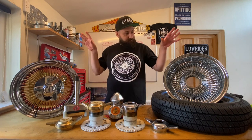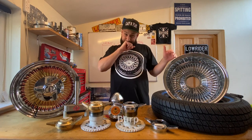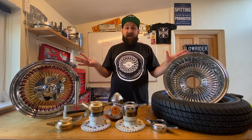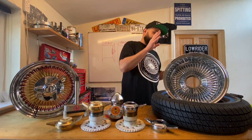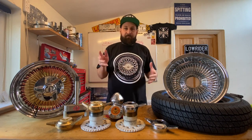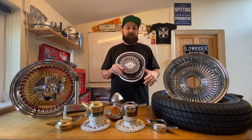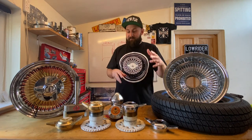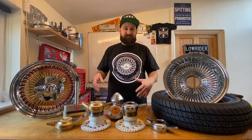Moving on to today's video, we're going to talk about wire wheels. We're going to try and explain a little bit, because although a lot of you guys out there know exactly what you do with a set of wire wheels and this will be like second nature to a lot of you, we get a lot of questions from people who don't tend to use wire wheels or have never used them, and they don't understand how some parts are interchangeable, or the different styles of wheels, and the different types of offsets and stuff.